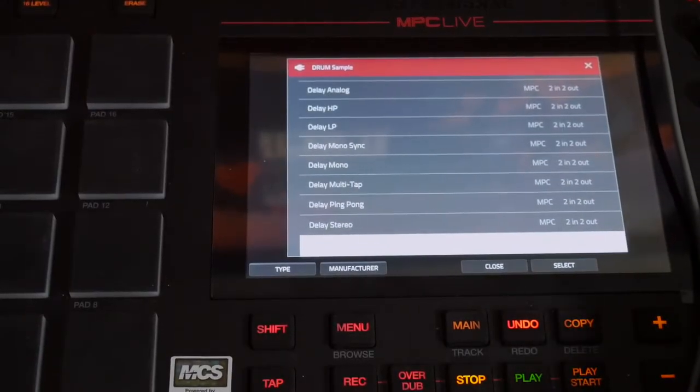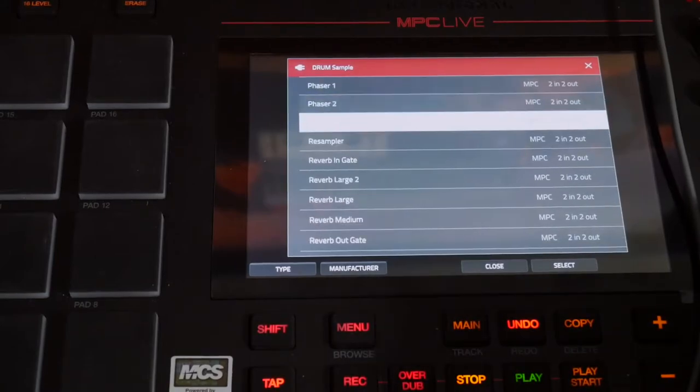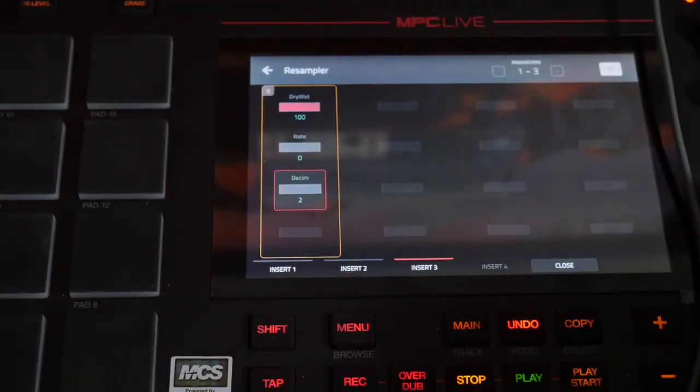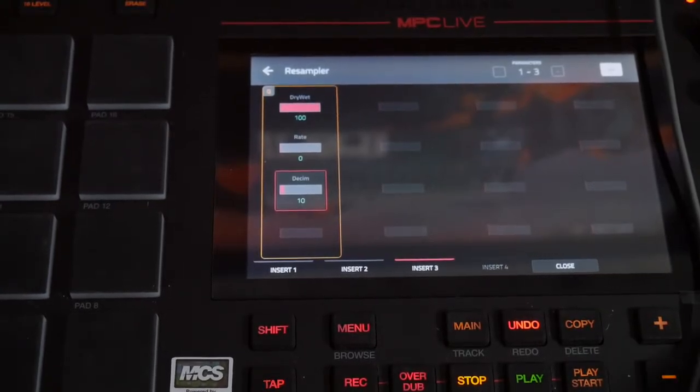I'm going to add the emulation of the MPC60. It's not too crazy noticeable, but it's noticeable enough for you to know that it's there. Now they do have a resampling feature which I can actually pick and it lets me decimate the sound quality of the sound, which would be great for lo-fi. I've actually never messed around with it, so let's see what it does.